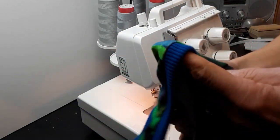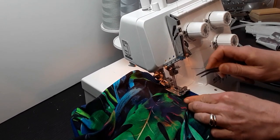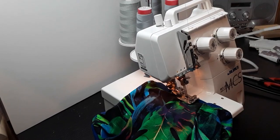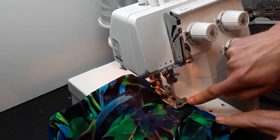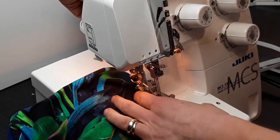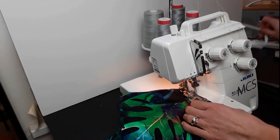Let's do the armholes as well. I'm placing my garment so that the ridge on the foot is precisely where my ribbing meets the garment fabric — that's the important point on my foot. The armband — going through the seam, going through the seam.